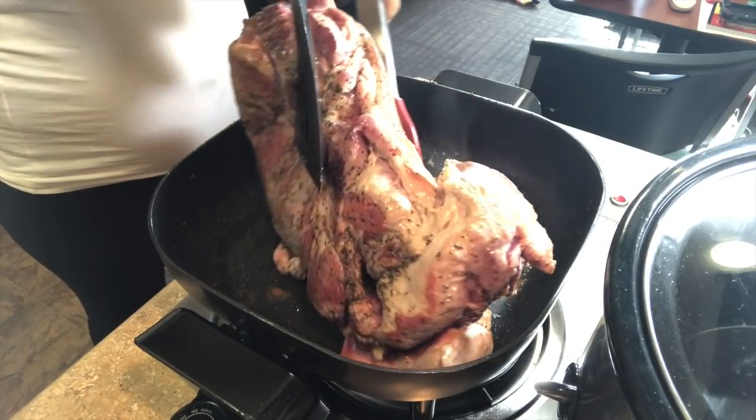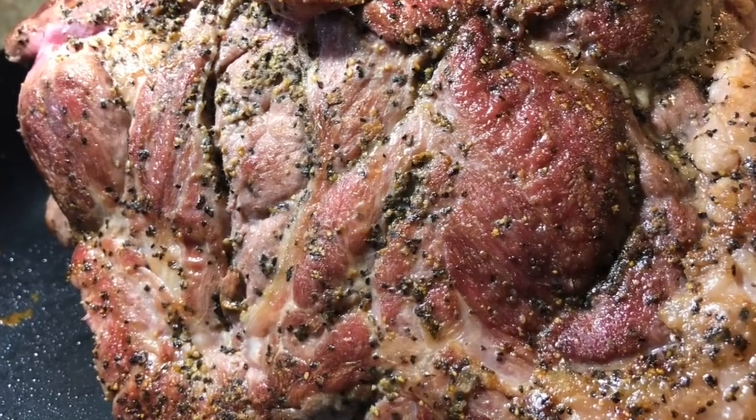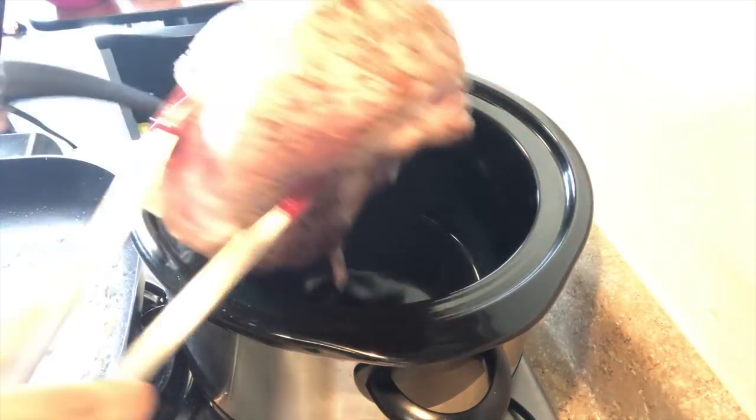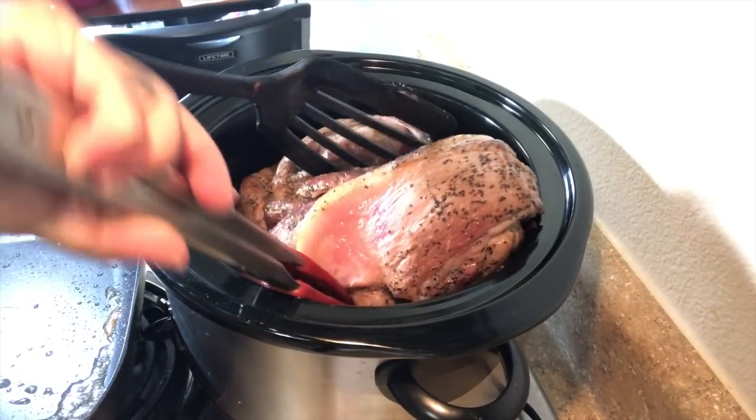Papa's favorite part of the meat is the brown side. When I'm satisfied with my browning, I transfer the roast to the slow cooker with the fat facing up. This will allow the drippings to flavor the meat under it and it helps season the veggies as well.